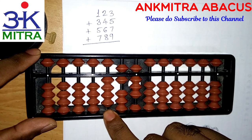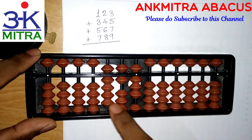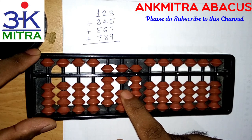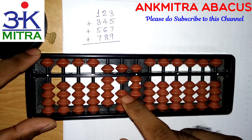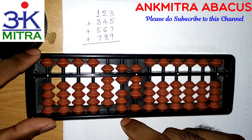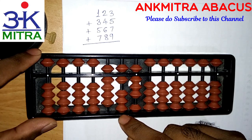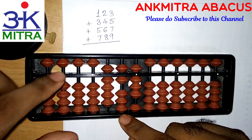For the next number, 567 — I need to add five on the hundreds place; I have five available, I'll do it directly. For adding six on the tens place, the formula for addition of six is minus four plus ten. But for subtracting four, I don't have four beads available to subtract, so I'll have to use the combination formula of six, just like I demonstrated in the previous video on combination formula addition.